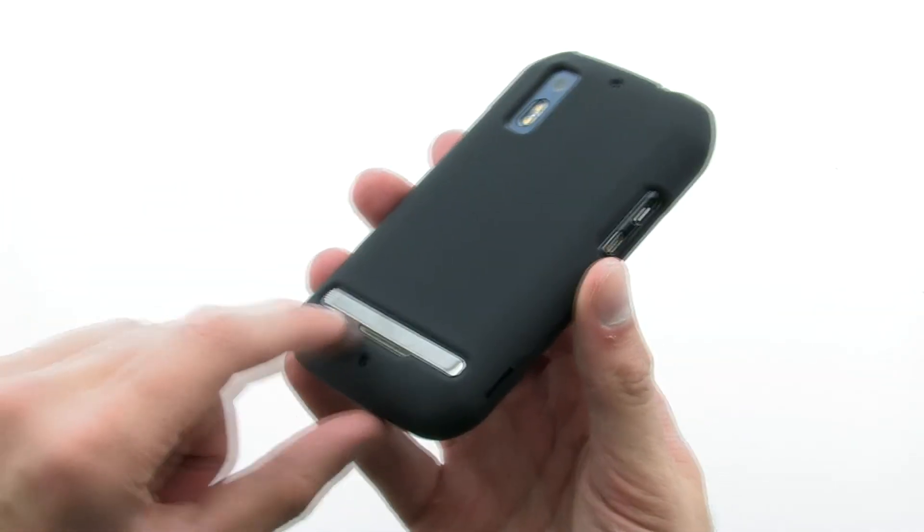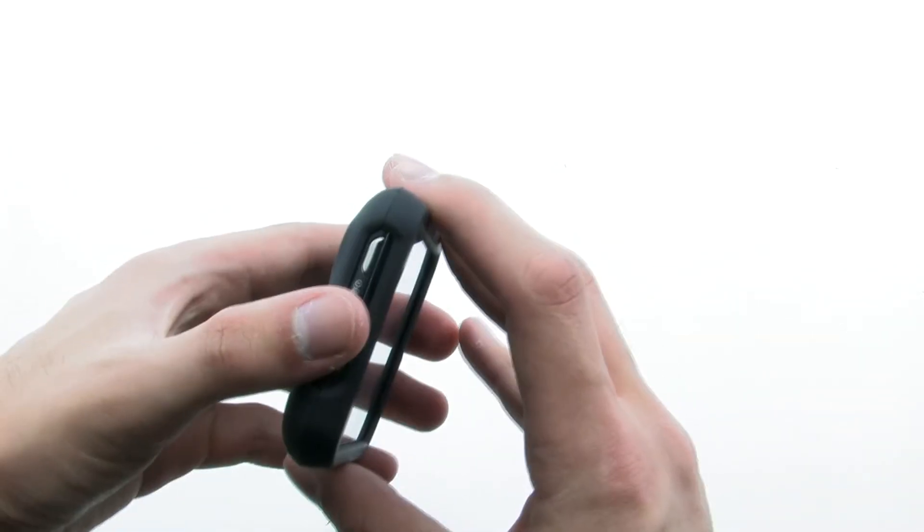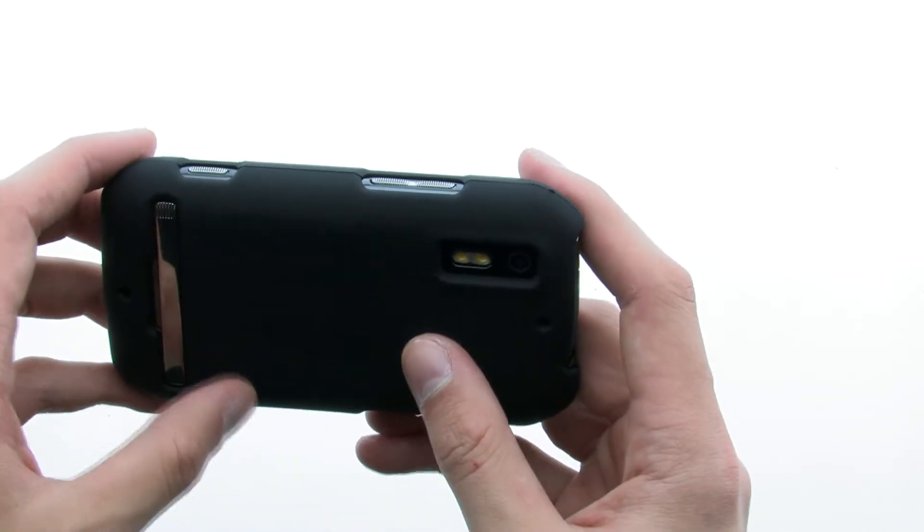The case provides complete access to your device, including the buttons, cameras, various ports, and the built-in kickstand, while still offering an easy assembly and quality protection.